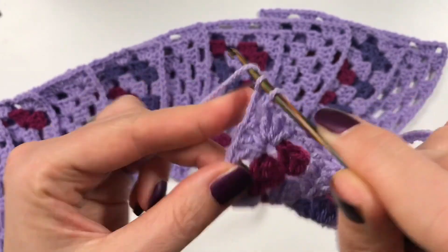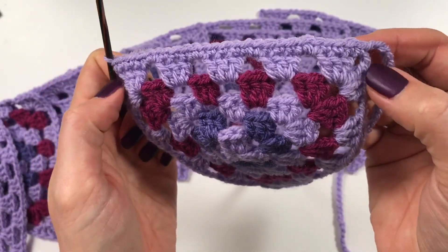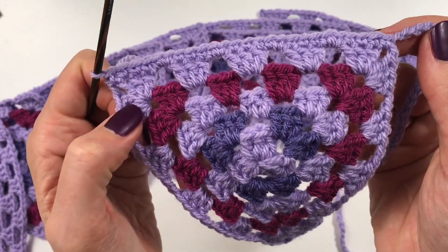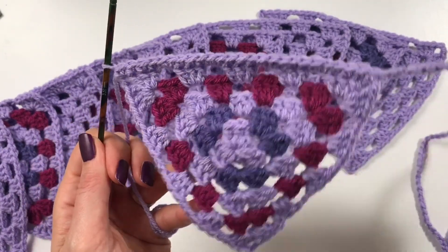Then one more here — we do one single crochet on each side: one in the chain space on one side, one in the chain space on the other side, to make our triangle nice and straight. That means our little flag is now attached to our chain.